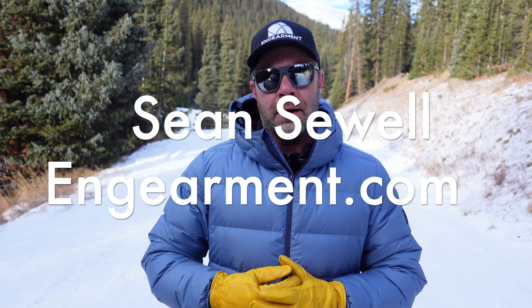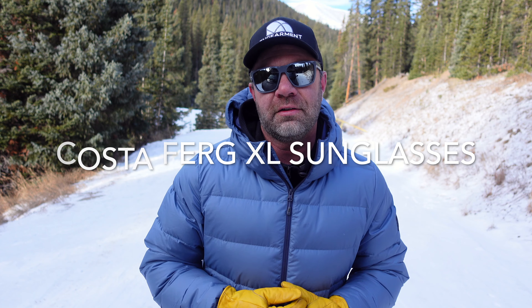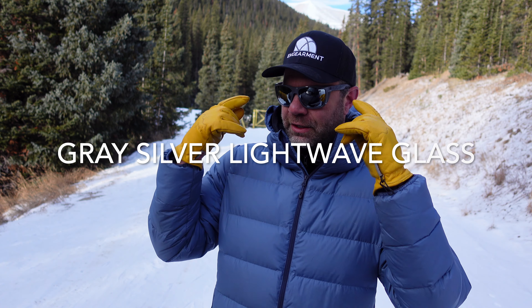Sean Sewell, InGamer.com. These are the new Costa Del Mar Ferg XL sunglasses with the silver mirrored lens and the gray frame.